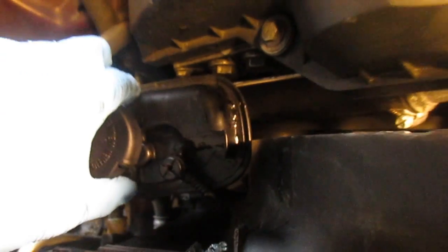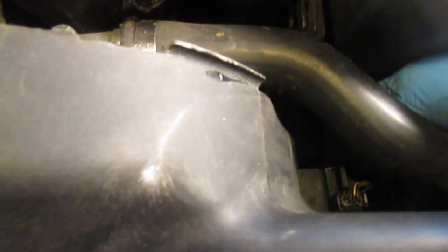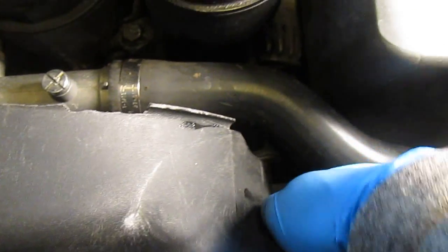The expansion tank hose needs to be loosened, and at the bottom the hose is secured to the radiator through some tabs that you need to loosen as well — I've already done that. Then there's a little electrical connector that I'm going to take out.